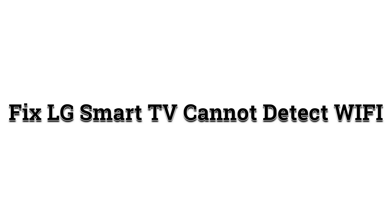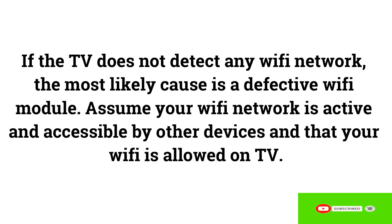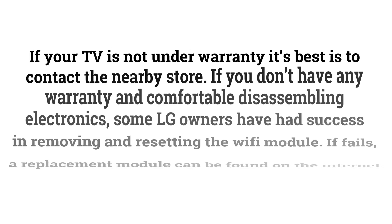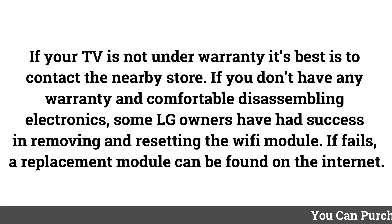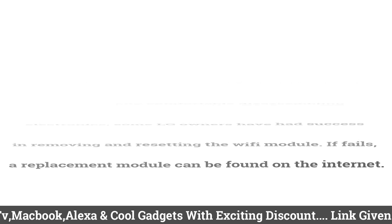Fix LG Smart TV Cannot Detect Wi-Fi. If the TV does not detect any Wi-Fi network, the most likely cause is a defective Wi-Fi module. Verify that your Wi-Fi network is active and accessible by other devices. If your TV is not under warranty, contact a nearby store. If you don't have a warranty and are comfortable disassembling electronics, some LG owners have had success removing and reseating the Wi-Fi module — if that fails, a replacement module can be found online.